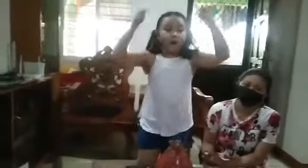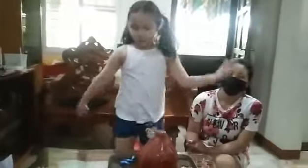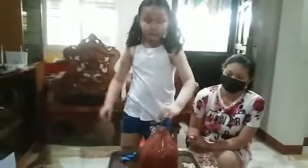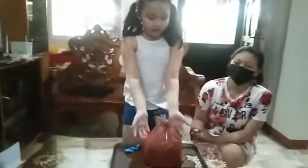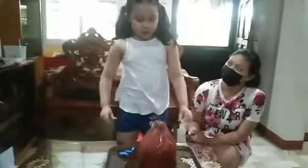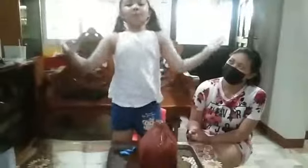Guys, this is an example of an experiment. When you put mentos and soft drinks together, it will turn into lava and become ash. There was ash coming out and boom! Thank you!